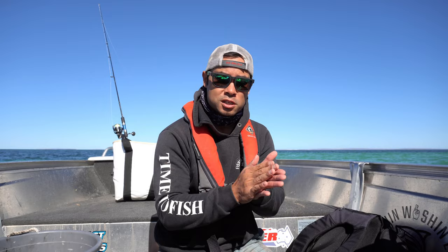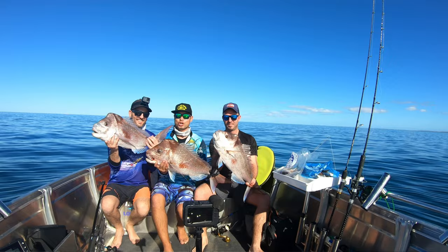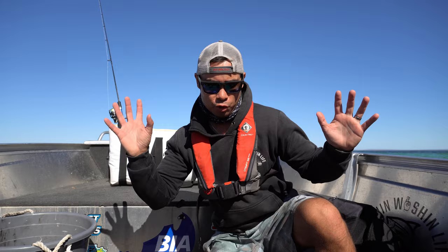I wanted to put my rod holders and all the fancy stuff to personalise it. So I've got a basic Rampage 429 — the photo's right here for you guys to have a look at. This is a 4.2 metre long hull and it's 2.01 metres wide beam. As you can see, three of us have comfortably fished and sat on the bow of this tinny with no issues whatsoever.